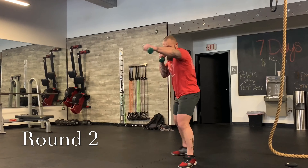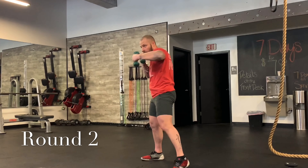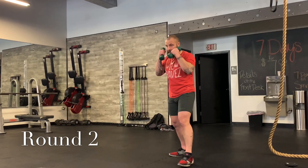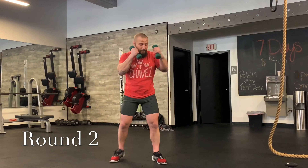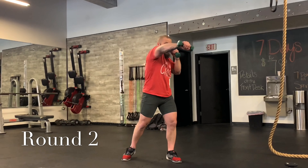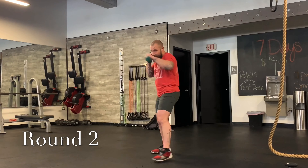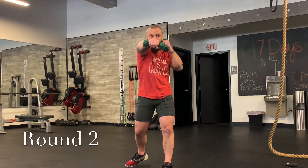Jab. Bring it back. Jab, cross — bring it back. Jab, cross, hook — and move. Doing real good. Let's do that a few more times: jab; jab, cross; jab, cross, hook. A couple more. Move it and breathe it.